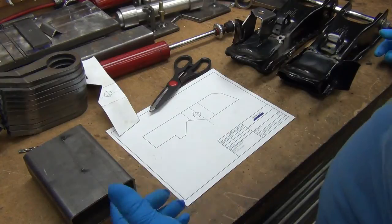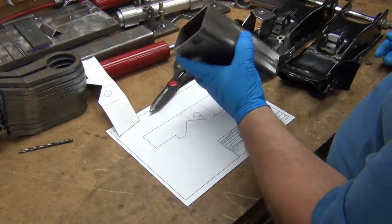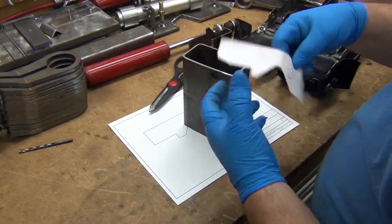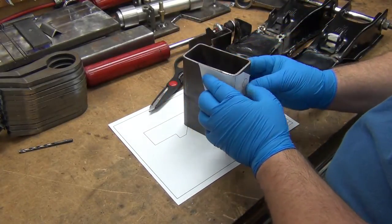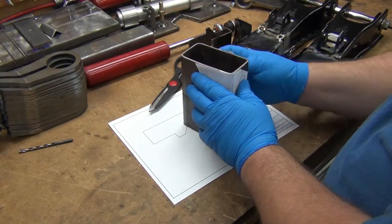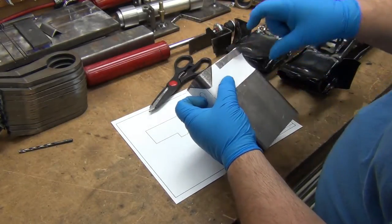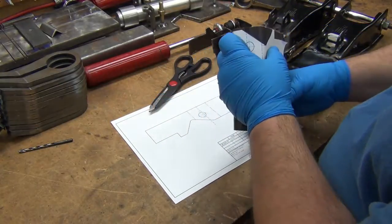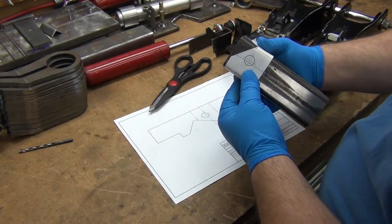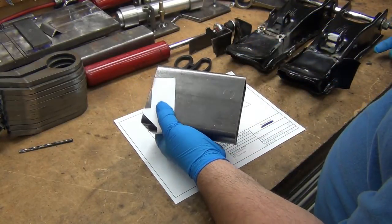I may opt to do it in eighth inch, and if I do that I'll have to bend it myself. This is a piece of what it came out of originally. What I'm hoping to do here is just be able to line that up, mark it, and cut it. I'll cut two-inch sections off the bandsaw, then wrap this around and cut that out — I'll do at least one and see how I like it.